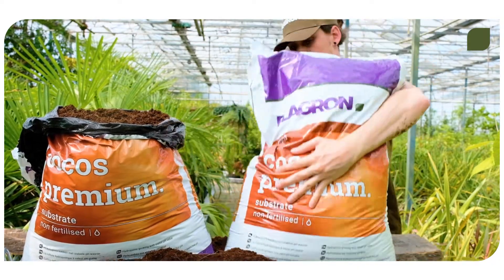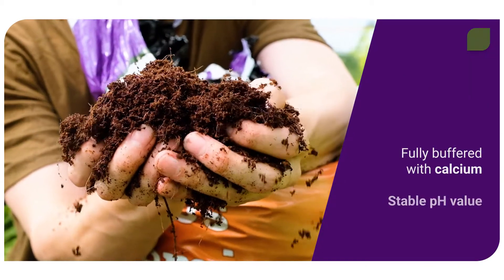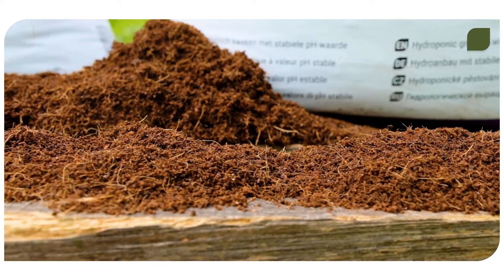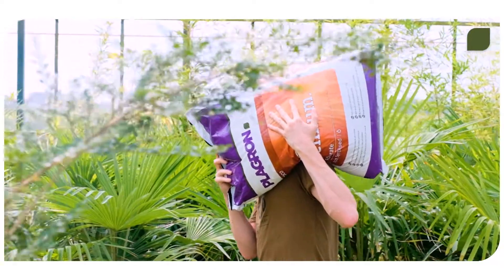Cocos Premium is our base cocoa substrate. It's fully buffered with calcium and has a stable pH value. Cocos Premium is the purest and best rinsed substrate on the market.